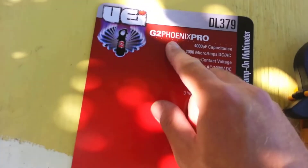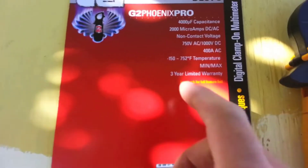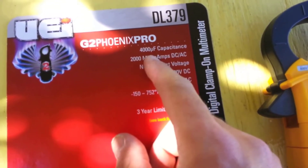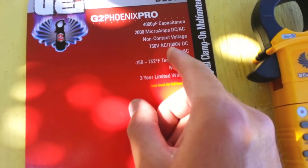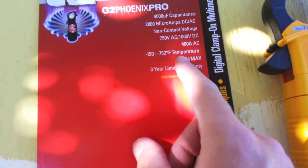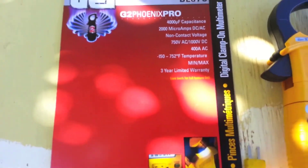The DL369 measures both capacitance up to 4000 microfarads and frequency, providing industrial capabilities at an affordable price. This clamp meter also measures duty cycle, diode testing, continuity, and resistance up to 40 megaohms. It measures AC current up to 400A and AC-DC current up to 2000 microamperes, providing a wide testing range and reducing the need for additional tools on the job site.